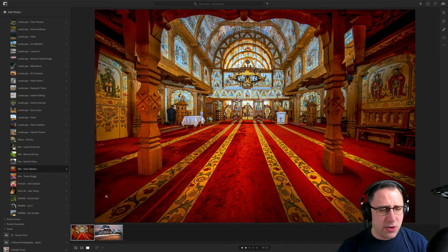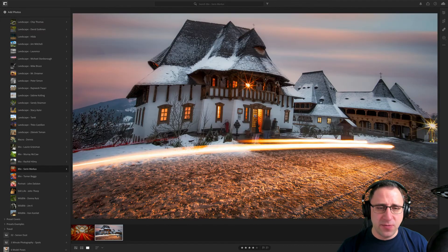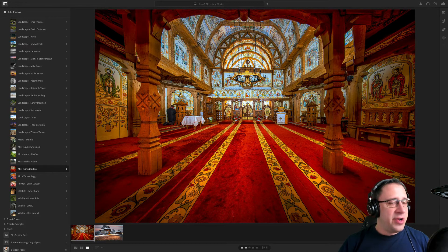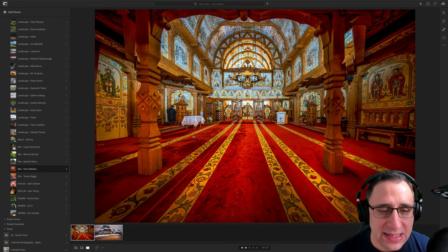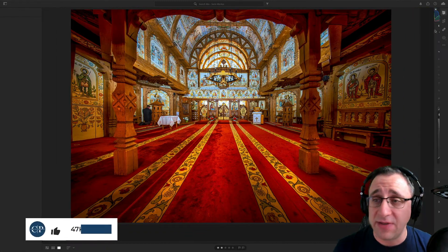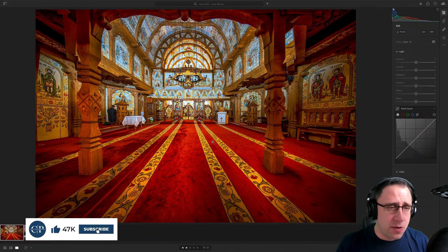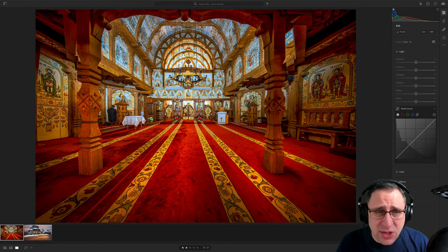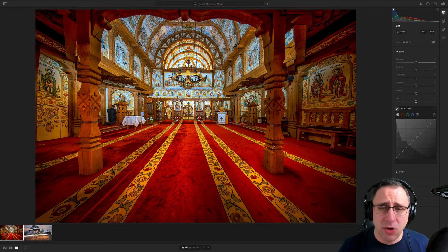Moving on to the next photographer, Zorin. Zorin, two pictures from you — two very different images. The interior — I absolutely love this, I saw it in the group, it's a stunning capture. Beautiful colors, full of details, full of texture all around. Really balanced composition. Well done, Zorin. Love this picture. Moving on to the outdoor image — although it's a very nice image with a lovely sky and long exposure, it's tilting a little bit. I wonder if it's your new wide lens.